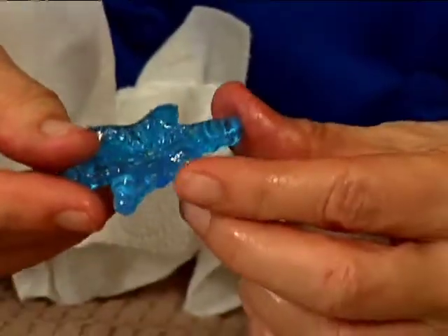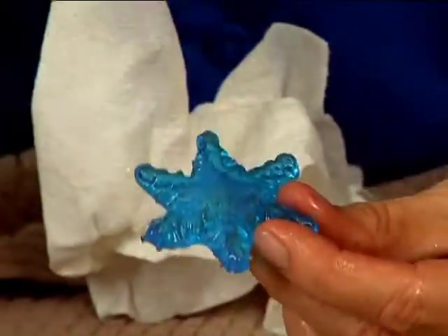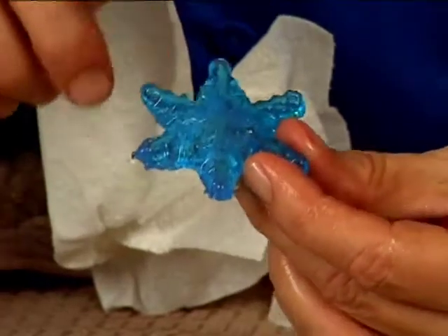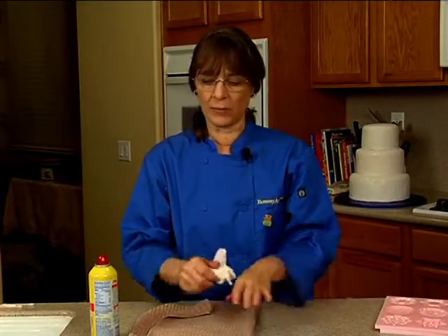The same with this — if it's been sitting for a long time and the humidity has gotten to it, you can spritz it with the cooking spray and it will shine it right up. So we're going to go ahead and make a bunch more snowflakes, and then we'll come back and put them on the cake in a few minutes.